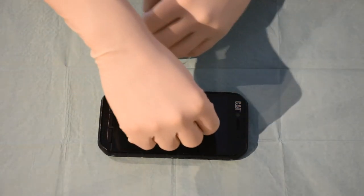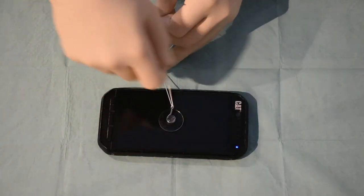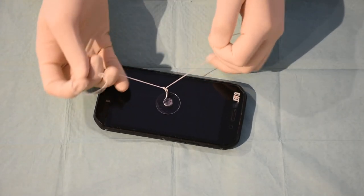All you have to do now is pull it tight like this, and then finish it with the claw so it makes a full knot.